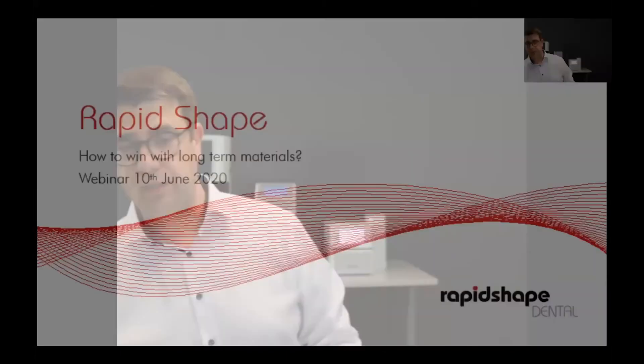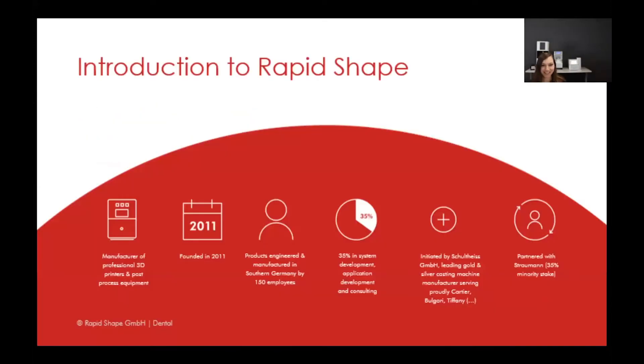Hi, thanks for having us today. We're very happy to be part of this webinar. We are three people currently sitting here in Heimsheim, southern Germany — apologies for not speaking in native English. Eva on my right will start with a brief introduction to Rapid Shape, and Frederick on my left, the product manager responsible for 3D printing and resins, will guide us through the job preparation and the 3D printer.